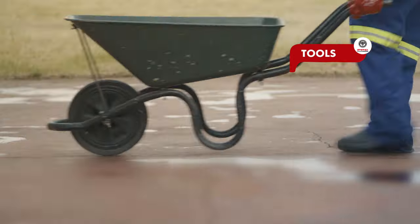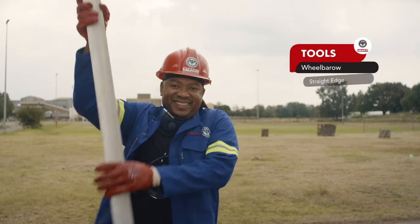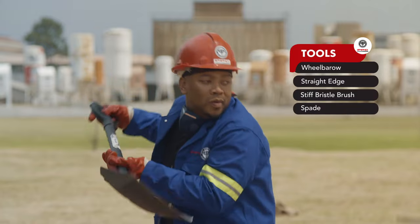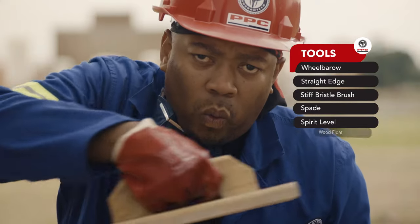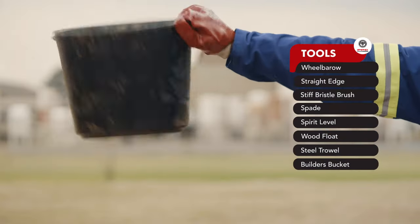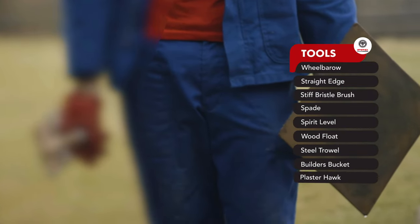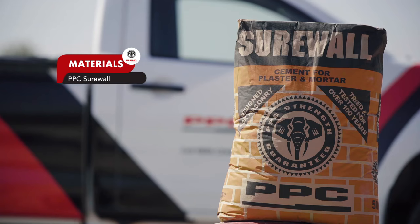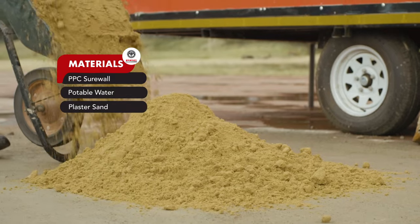Tools: Wheelbarrow, straight edge, stiff bristled brush, spade, spirit level, wood float, steel trowel, builder's bucket, plaster hock. Materials: PPC Shore Wall, portable water, plaster sand.